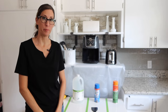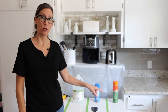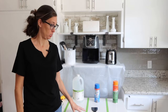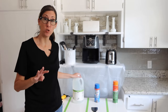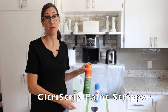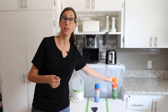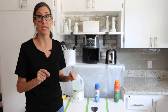Hey guys, it's Lindsay from the blog Repurpose and Upcycle. Today I want to talk about how to remove paint from wood on this dresser in my kitchen. I'm going to use a few different materials. The first one is Citrus Strip — this is my favorite paint stripper on the market. I've used it countless times and I have a blog post and YouTube video about how to use it, including a little trick to get it to work really well.